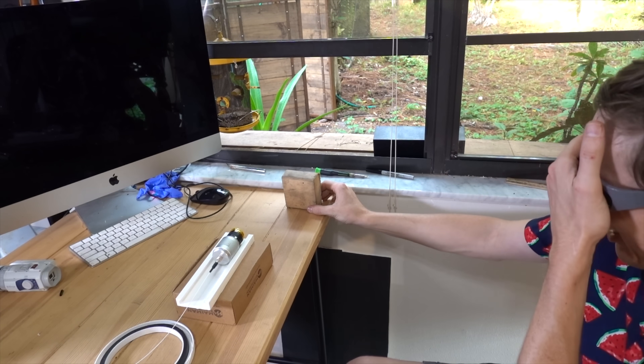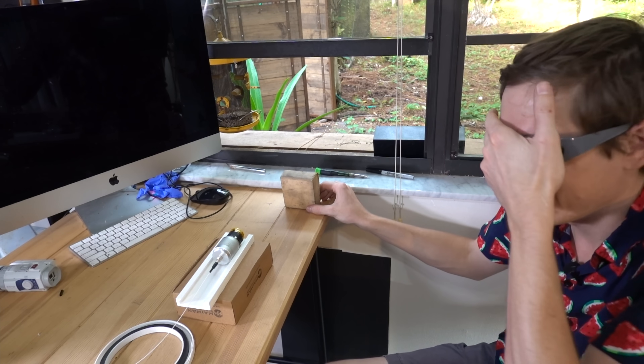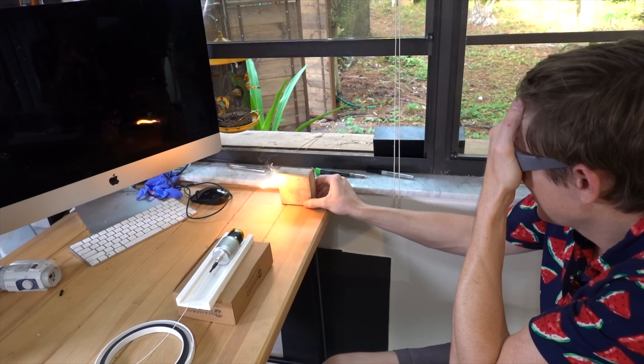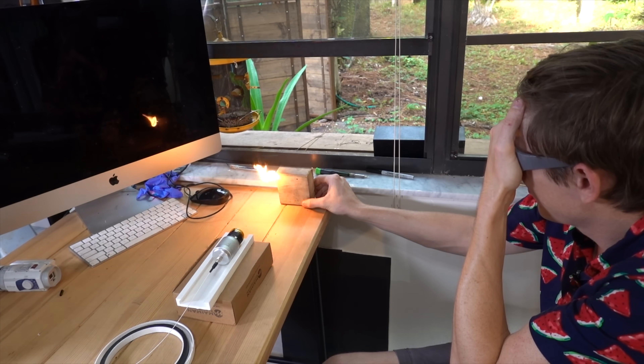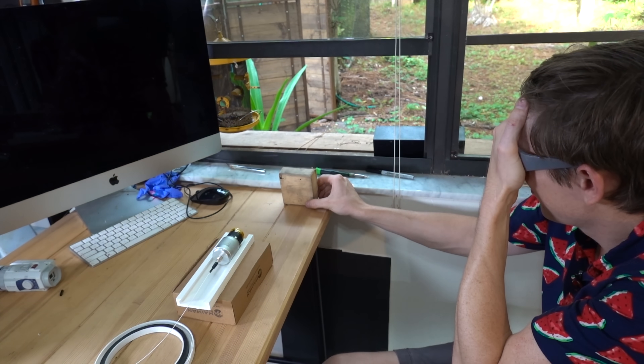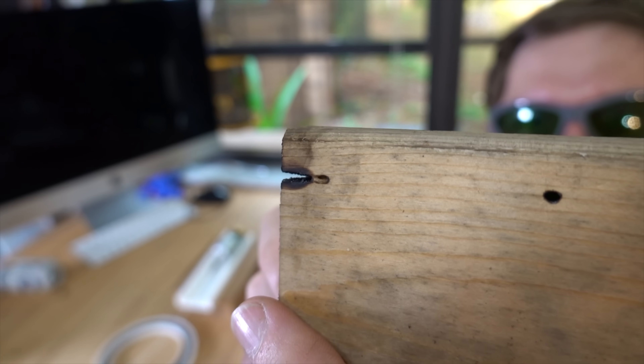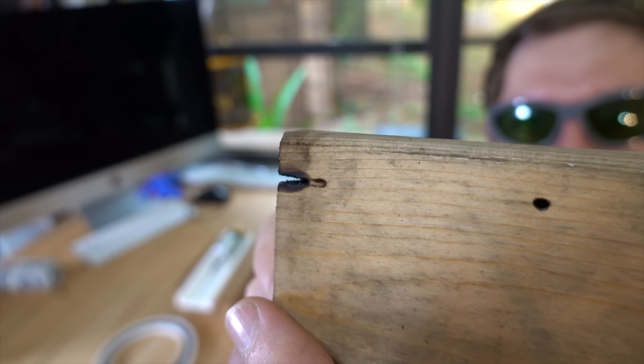I'm going to slide the wood in. Whoa. Wow. It just cut through the wood — it cut through that whole corner that fast.